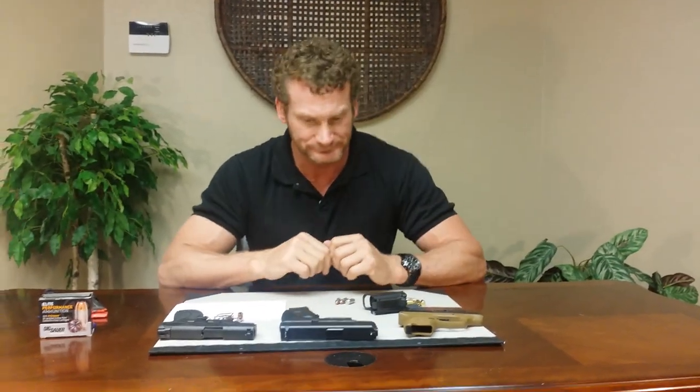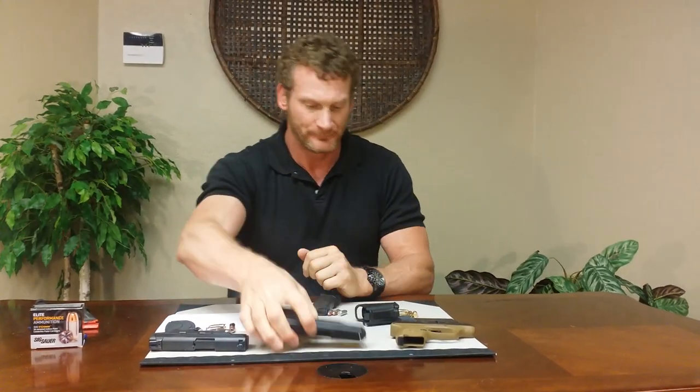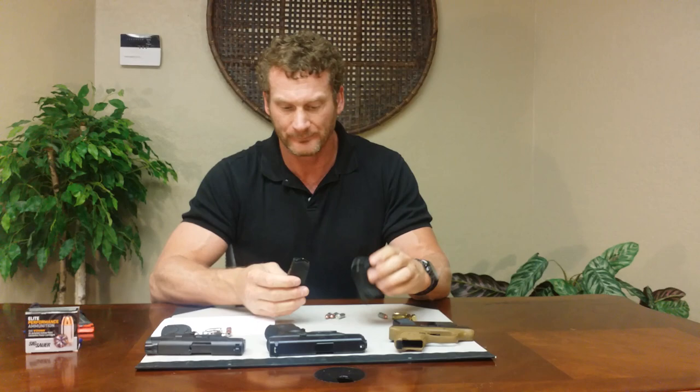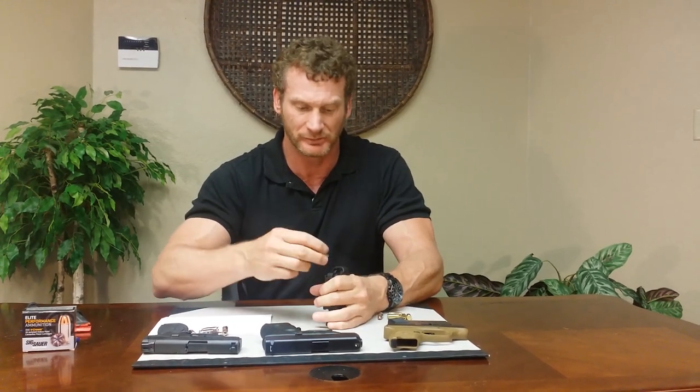That works good with the single stack. Let's move on — I've got a Glock 26 9mm here, which is a double stack 9mm. Let's try this one. Insert it in the bottom, pull the trigger, push down, drop it around. Wow. Pull, push down, drop it around. You've got to be a little coordinated to do this — I'm just getting it. But it works really good. This is smooth.